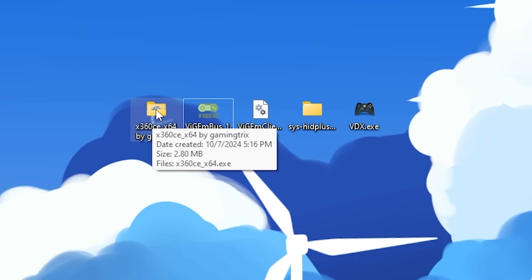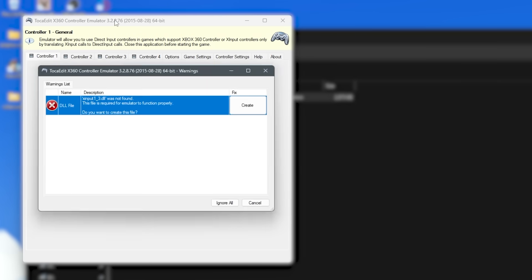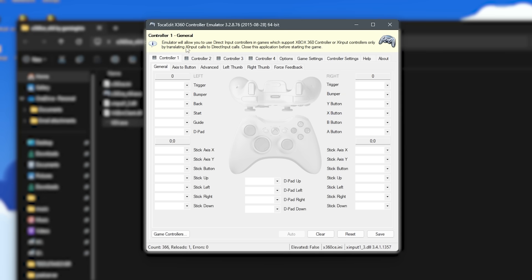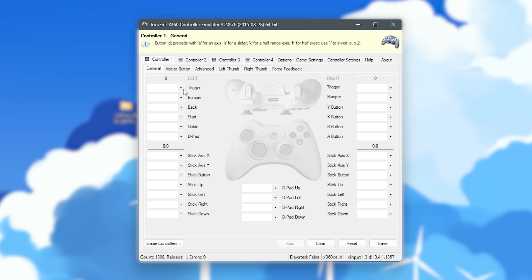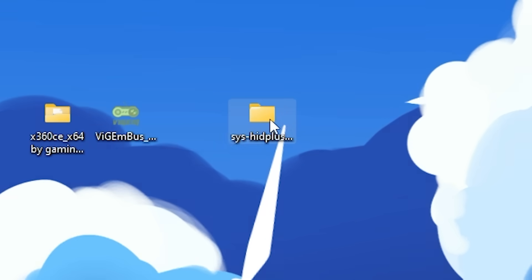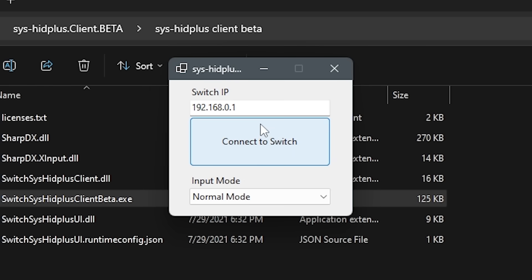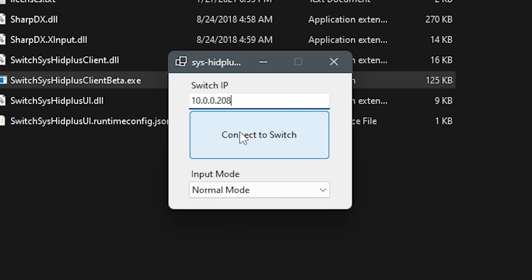Open the X360CE folder, run the EXE, and it's going to create more files. Inside this folder, you also want to drag in the VGM client and VDX.EXE. Inside X360CE, go to game settings and make sure VDX shows up. Once we reconnect to Moonlight on our Wii U, the Wii U gamepad is going to show up in here. When it does, open VDX. Now make sure SysHead Plus is set up correctly — open the SysHead Plus folder and run the SysHead Client Beta EXE. All you have to do is type in your Switch's IP address. The order of operations: open X360CE, open VDX, connect the gamepad, then open SysHead Plus and click Connect to Switch.